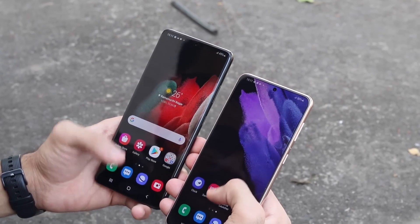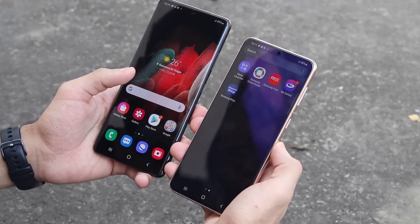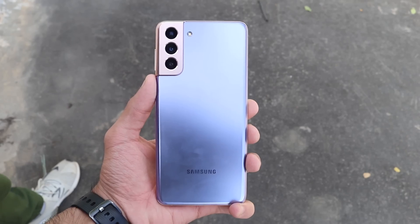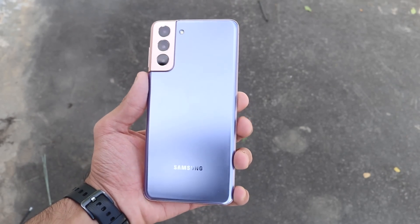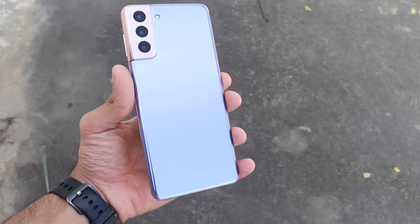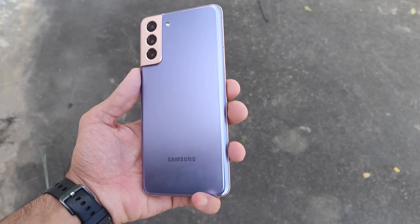Inside that display is their new in-display fingerprint scanner, which is 1.77 times bigger and also faster. You can unlock the phone faster as well, and you don't have to be very precise on where you place your finger. Those are the main hardware and display specifications you need to know.